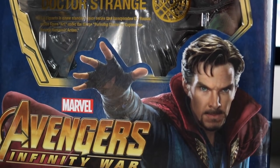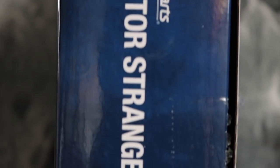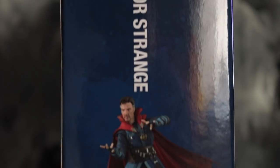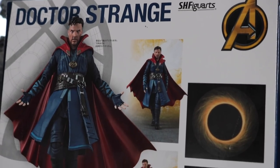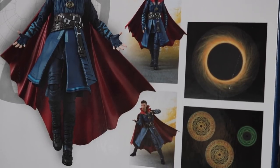Quick look at the box — the front is very very nice. It's way bigger than the Star-Lord packaging because it comes with more stuff. The other side is simple too, and the back has really cool product shots and shows the accessories it's gonna come with. That's it for the box.